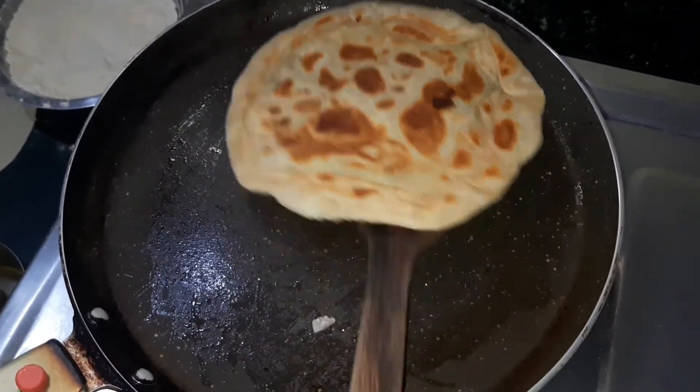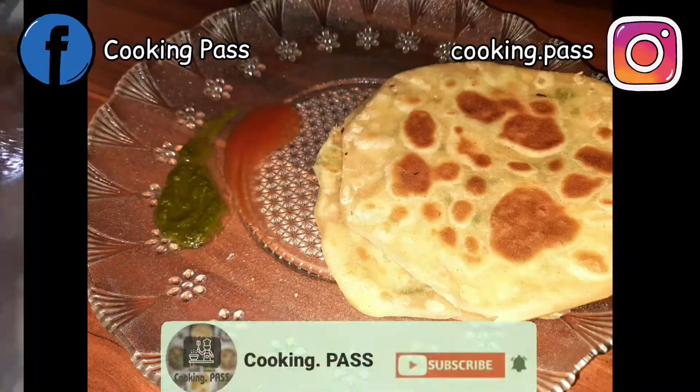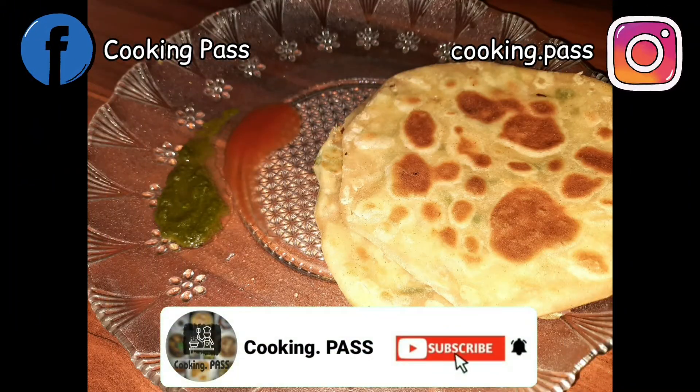The recipe of dhaniya chutney is already on our channel — the link is in the description box, please check it out. So let's get started, and please make sure that you have already subscribed.